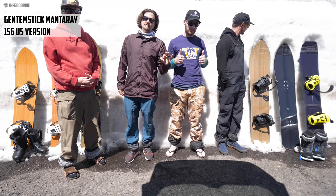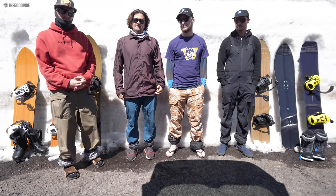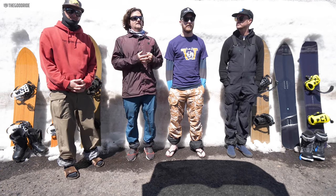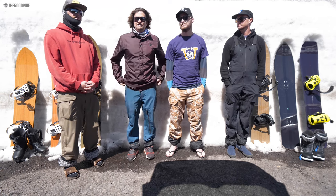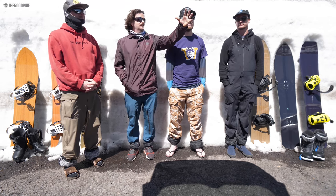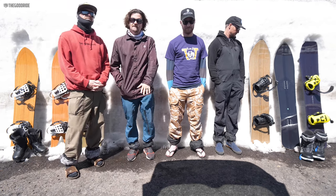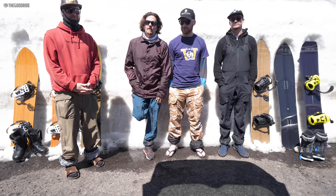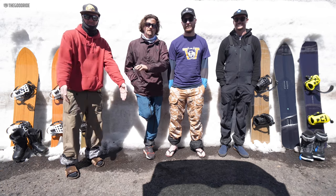A slight mention: some riders also got out on the Karua Dart and Pencil alongside these boards. Those are definitely more drivey, powerful, and bomby — bigger boy boards — where the Gentem Sticks are more artful, slow, articulate, turny, slashy, and playful. There are so many more Gentem Stick boards to explore — we're just scratching the surface — but these are some of the highlights from today's session. Subscribe and hope you enjoyed it.